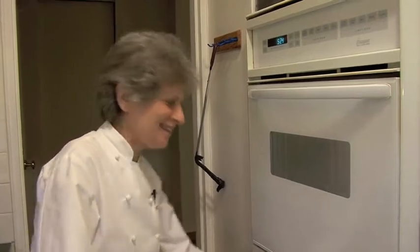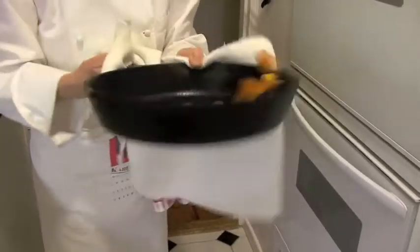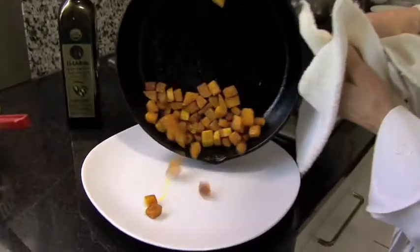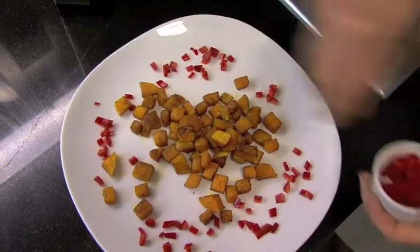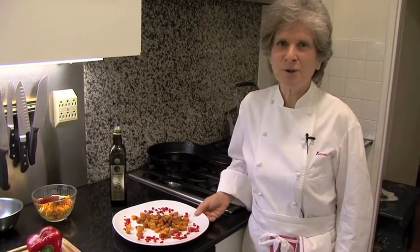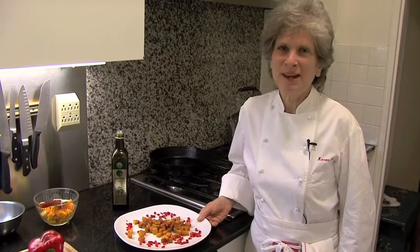I think we're approaching doneness — and we are. That's great. I'm always going to give them a little flip. We'll put it right on the serving dish. A little bit of salt. If you want to, you can do a little garnish of some finely diced red pepper. Roasted butternut squash — I highly recommend it. Happy healthy holidays.